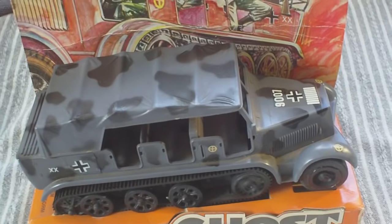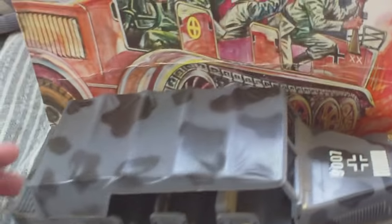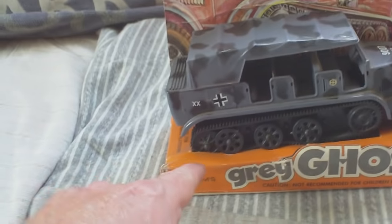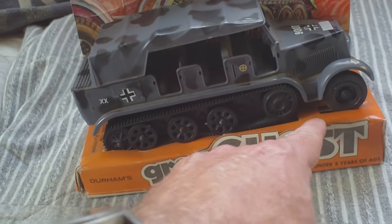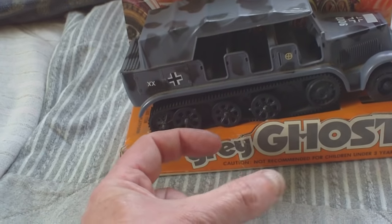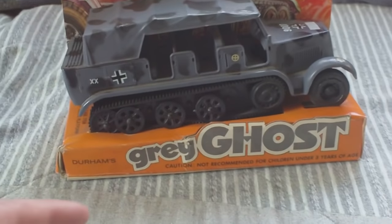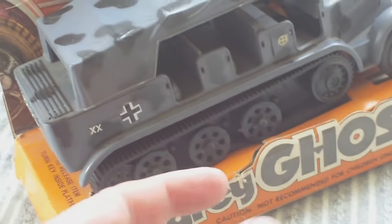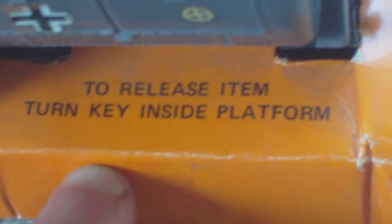Unfortunately, when it was new in the late 60s to mid-70s, they made sure that when it was sold, the vehicle was on the card on a piece of cardboard. Underneath the vehicle is a hole, and going through the cardboard is a plastic turnkey. In order to get the vehicle off the header card and display base — you may think there's nothing holding it in place because you can turn it upside down and it won't drop off — but underneath there is a little turnkey. As it says there: to release item, turn key inside platform.